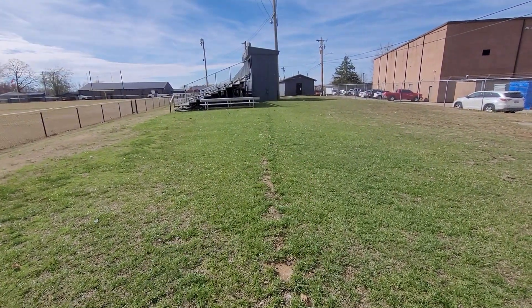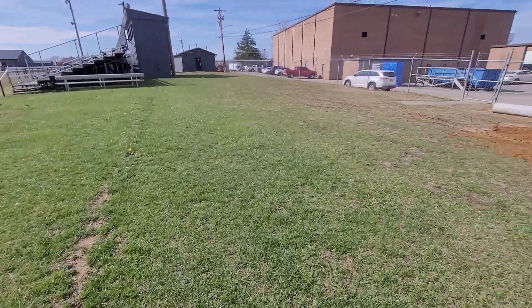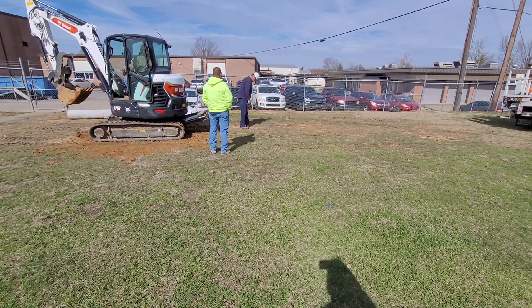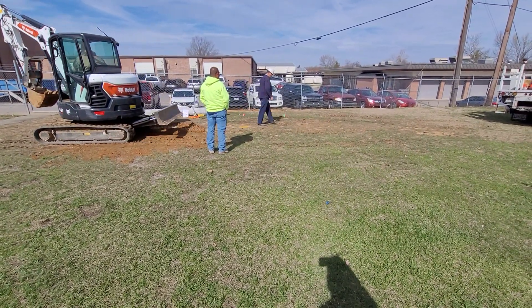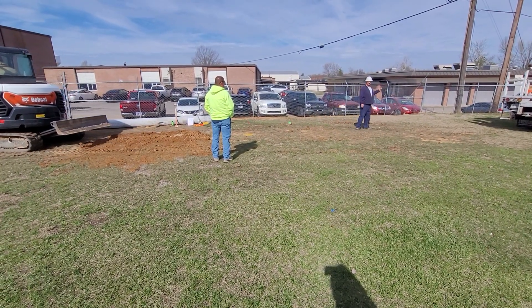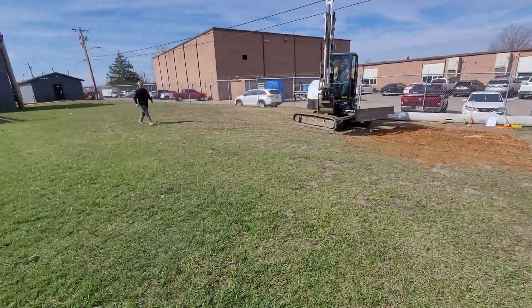Don't know exactly how deep that is. They said they put it in last year and they're trying to find a water line. That green flag is our right corner where he's standing — that's going to be where the hole is going to go. So the concrete is going to come right up to that hole, a new hole that's going in there.